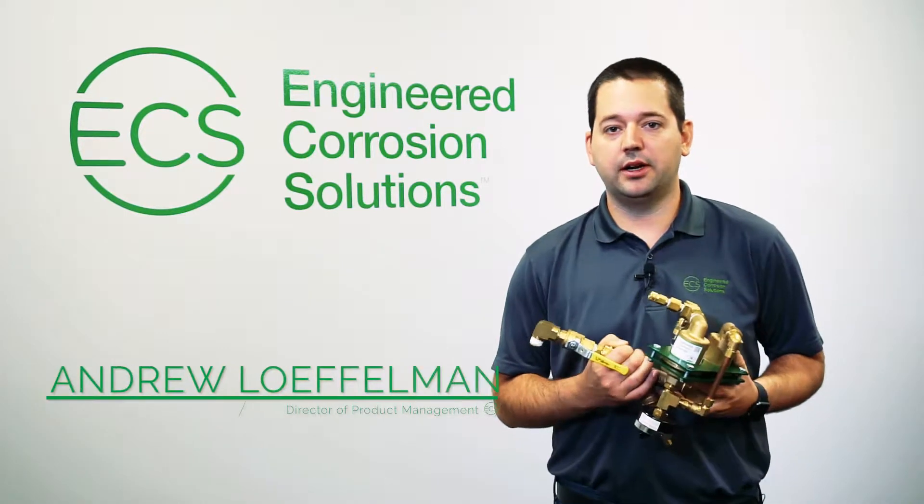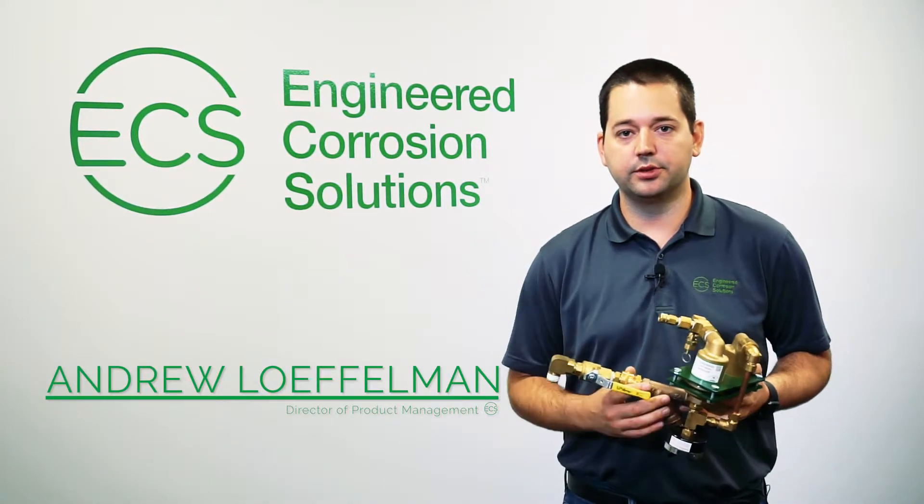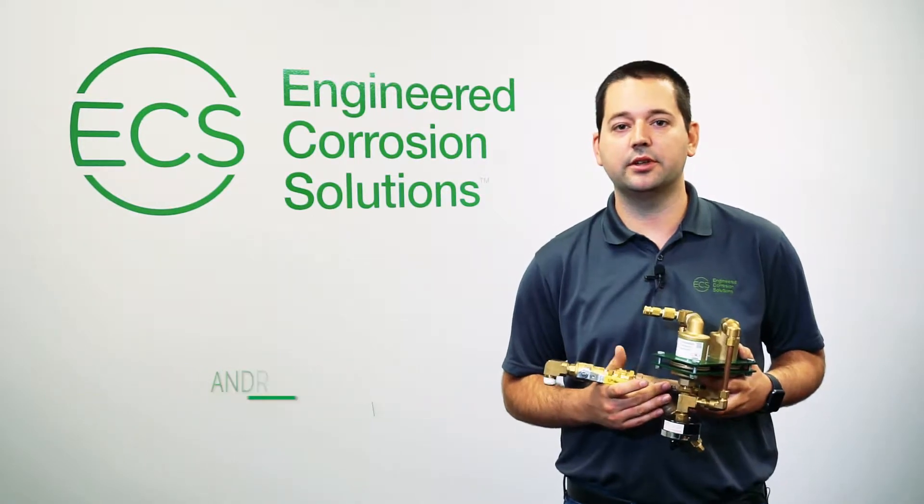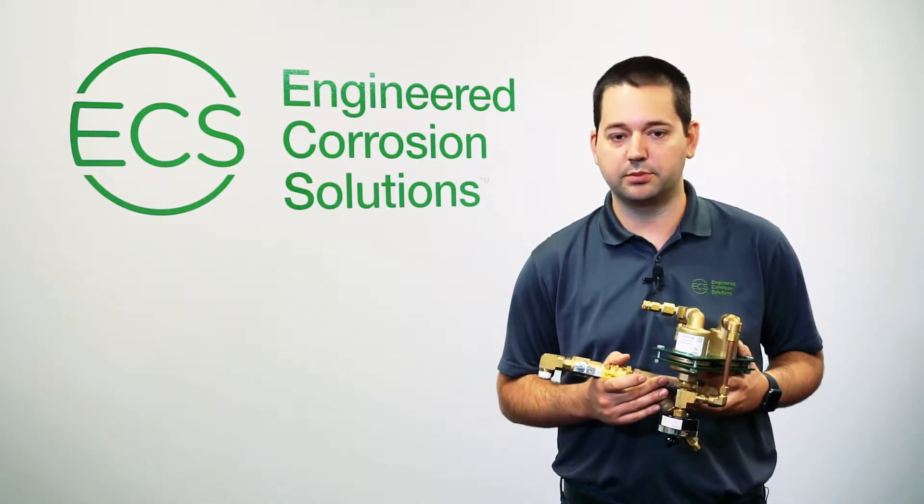My name is Andrew Laughelman. I'm the product manager with Engineered Corrosion Solutions. In this video, I want to talk about our ECS Protector Nitrogen Inerting Vent for Wet Sprinkler Systems.